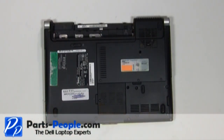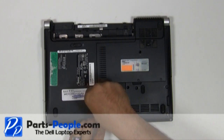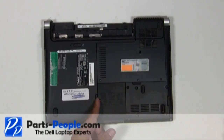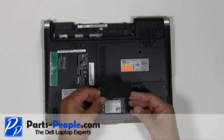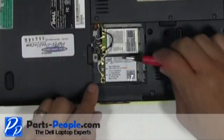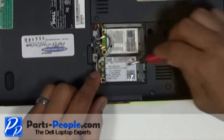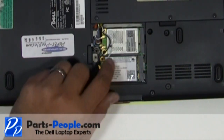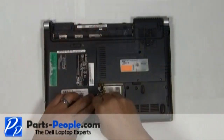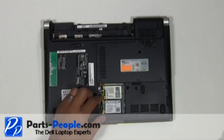Unscrew the wireless door cover, then lift and remove it. Unplug the wireless card antenna cables. Unscrew the single wireless card retaining screw, then slide the wireless card out of the slot.